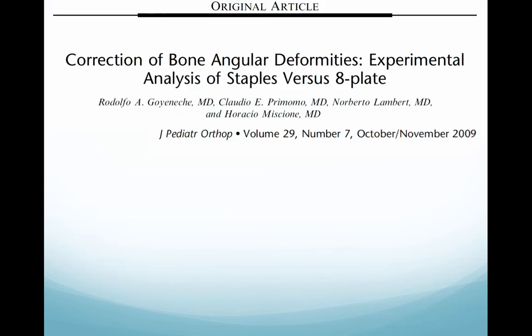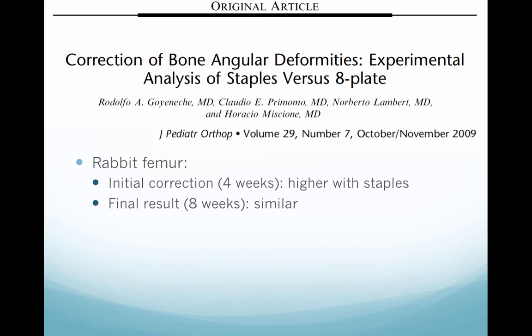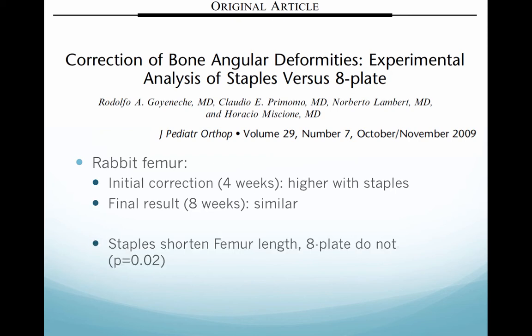There are many publications. One analysis compares staples and 8-plate in rabbits, showing that the initial correction at 4 weeks is higher with staples, but the final result at 8 weeks is similar. It also shows that staples shorten the femur length, but the 8-plate does not.